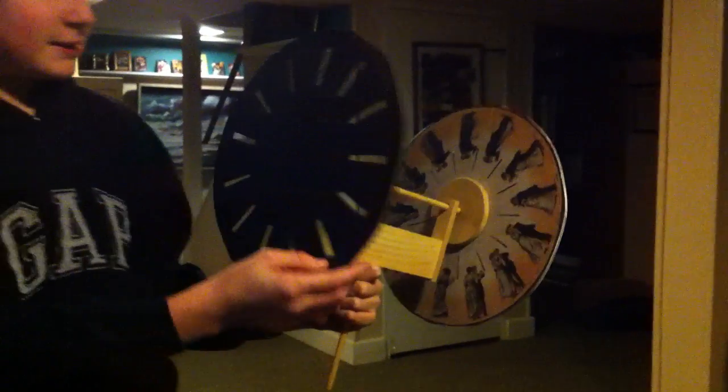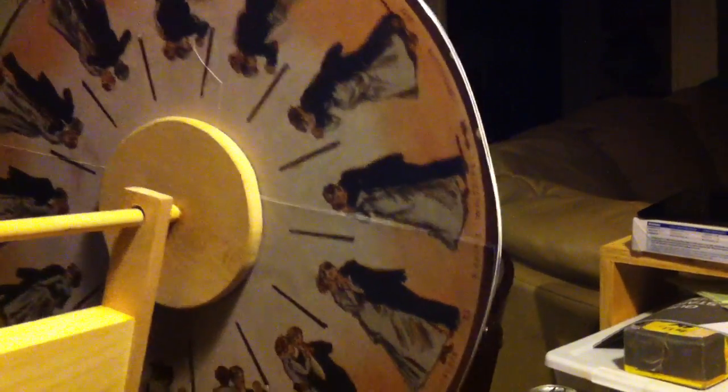So you've got a disc with slots in it, which act as shutters. The drawings — we printed them off the internet. They were made by a very famous animator named Eadweard Muybridge, who did these paintings and drawings among many other things. If you spin it around normally without looking through the slots, it's just a blur.